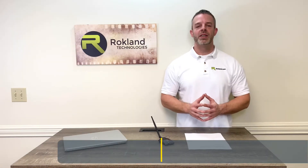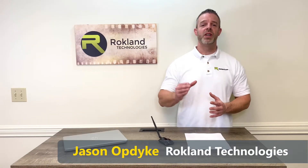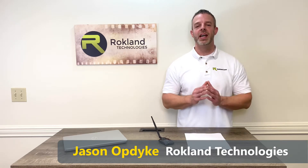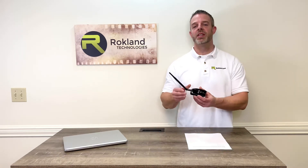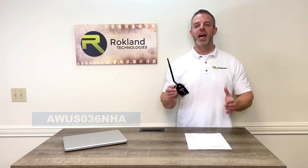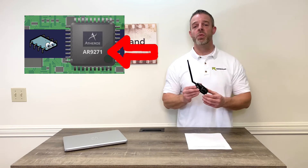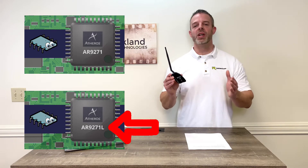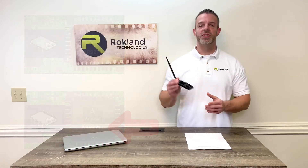Hey everyone, it's Jason from Rockland Technologies. Today we're going to be answering a question that we get quite often through our support and sales channel: does this product, the Alpha AWUS036NHA, have the Atheros AR9271 chipset or the AR9271L? We're also going to be answering whether or not that even matters.